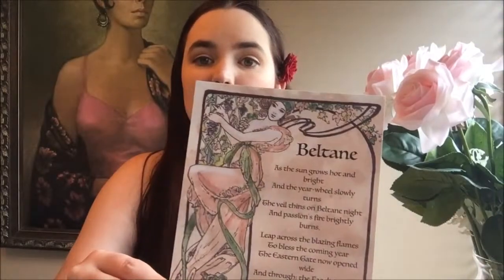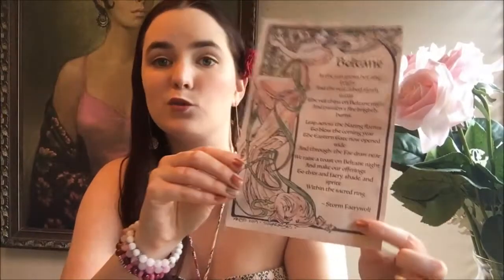This is going to be for April of 2019. Inside we have this lovely piece of artwork — it looks like there's a chant for Beltane on it by Storm Fairy Wolf. The theme of the month is Beltane, and this is the deluxe muse box. In addition to listing all the items and their descriptions, there is also a ritual for Beltane and a business card for the curator of this box.